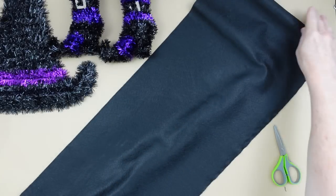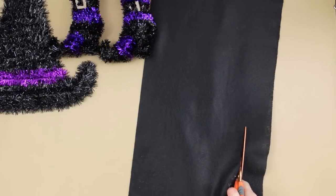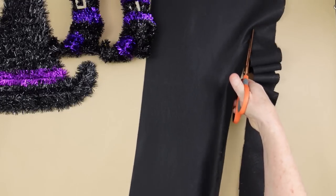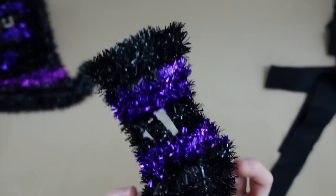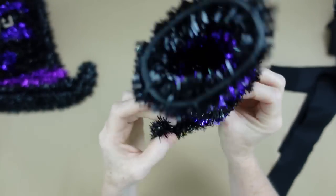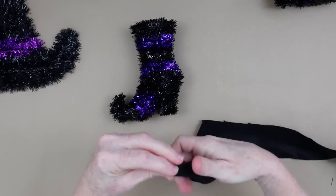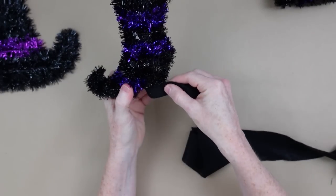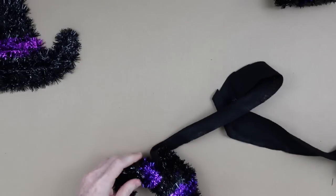The first project is the witch boots — we're going to give these little witch boots a makeover. Start by taking a roll of black felt and cutting it into strips about one and a half to two inches wide. They don't have to be perfect, just cut them apart so you can manage them. I'm starting by rolling that little piece in half so I have a nice clean edge for the heel of the boot.